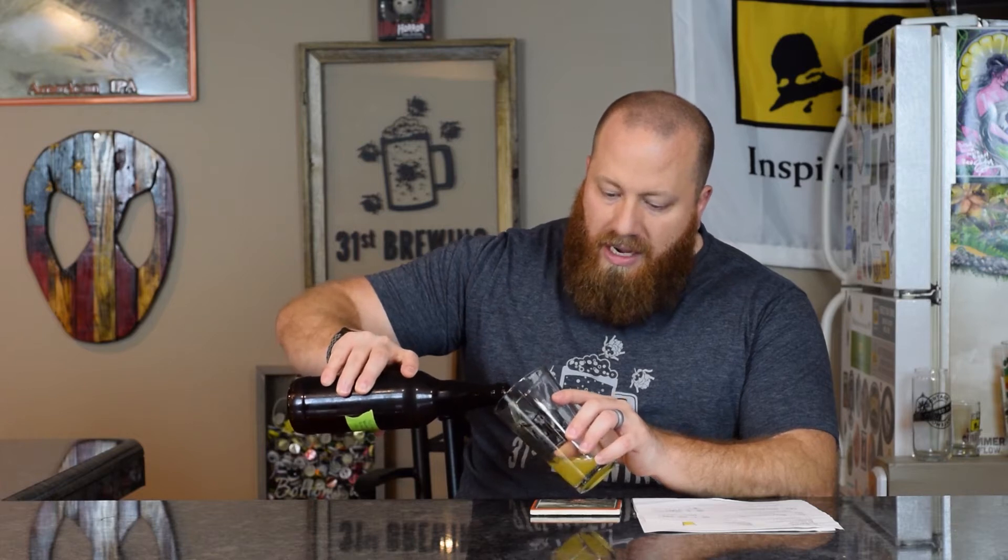I reviewed one on YouTube, then the next day took the same five beers to my homebrew club meeting to get feedback from people there. Most of them didn't think Chinook would work in this beer, but we've made some good Chinook SMaSH beers before, so I figured let's just put Chinook in here.